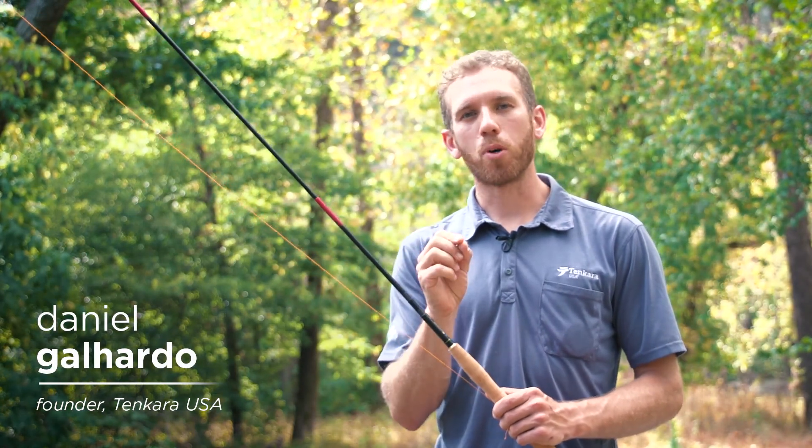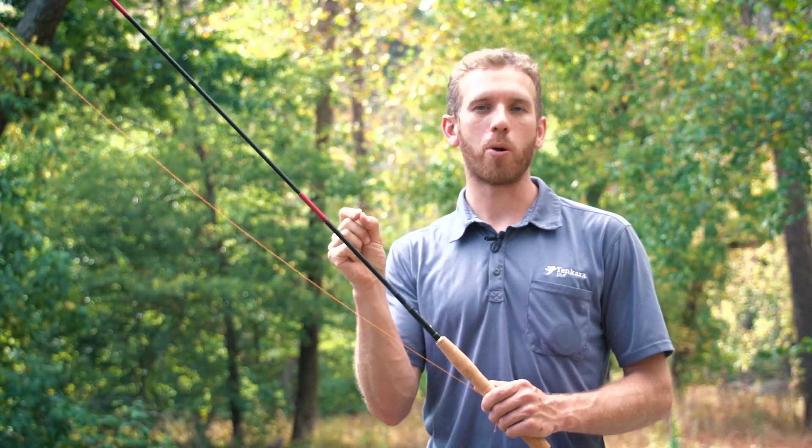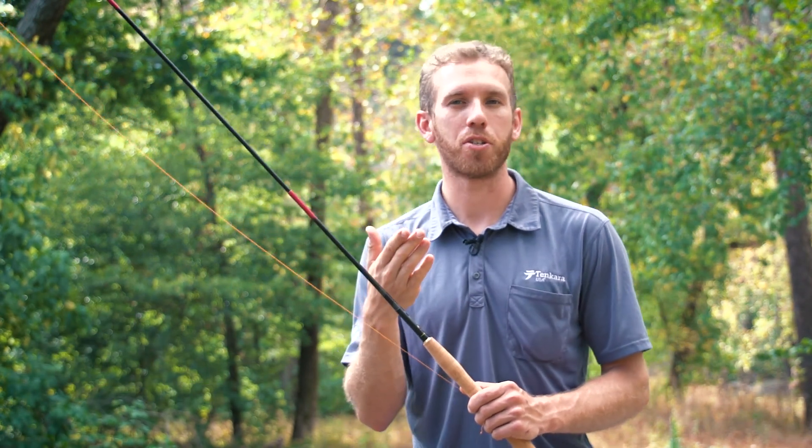The most important thing you can learn to fish is where the fish are most likely going to be and how to approach a stream so that you can catch as many fish as you can.